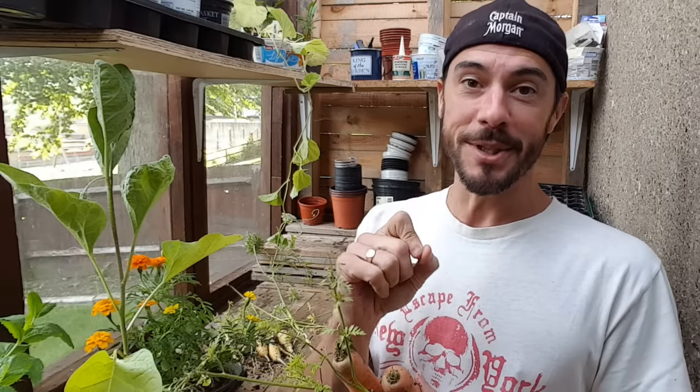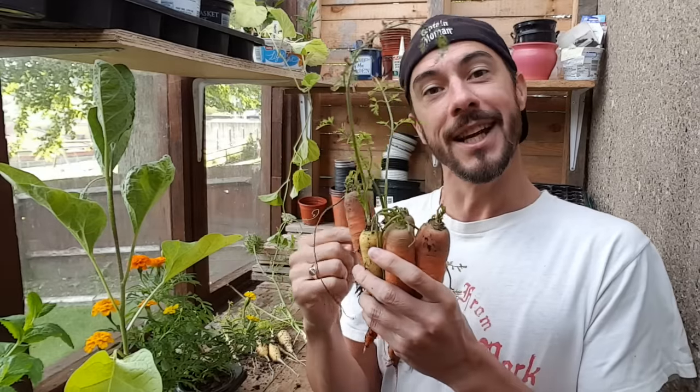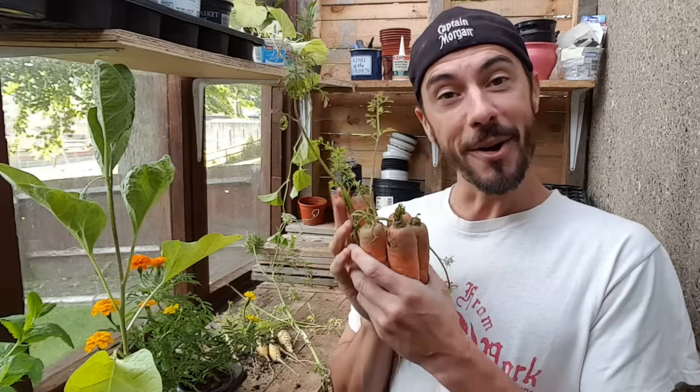The main one that I keep seeing is regrowing carrots from carrot tops. Now while this is a really good project to do with children and get them into gardening, all it will do is grow the greenery on the top - you won't actually get another carrot. You can regrow potatoes and garlic, and I've already done those videos if you want to check them out.